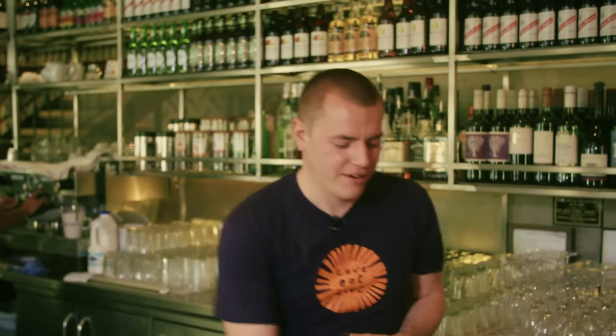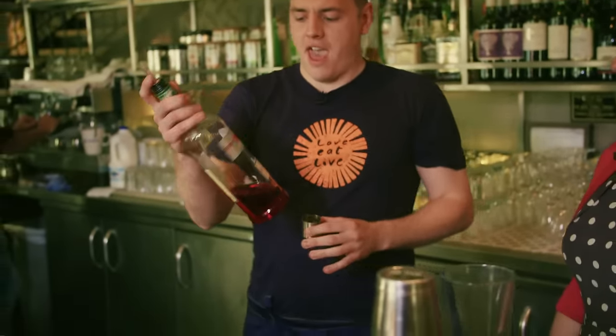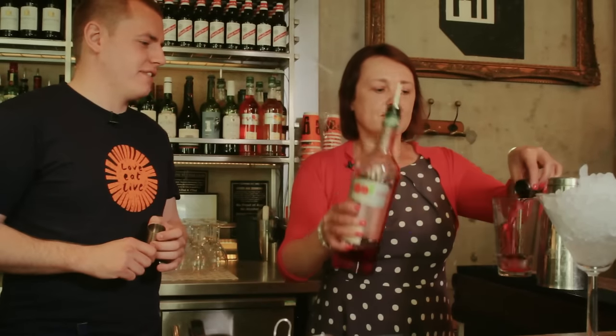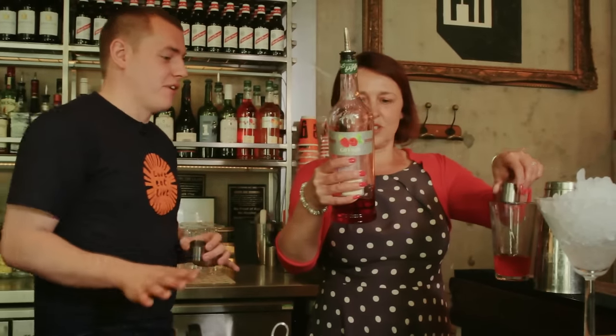For our sweet component we're going to be using raspberry syrup — exactly the same, 25ml of this one. This one is not alcoholic, so that is our sweet.